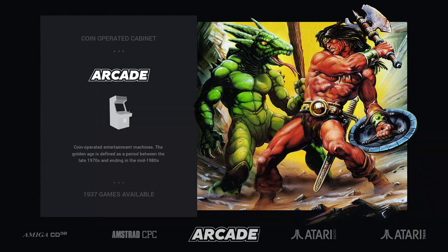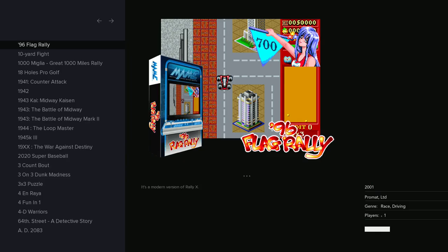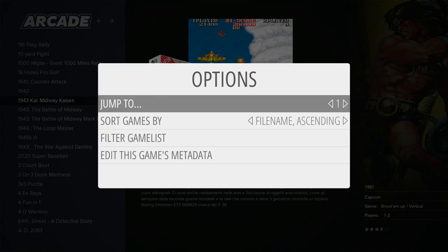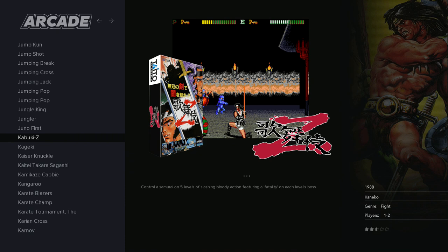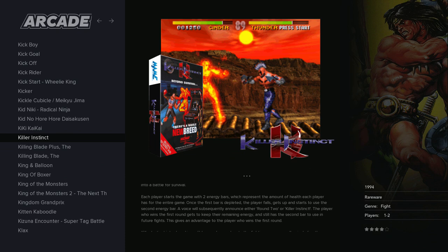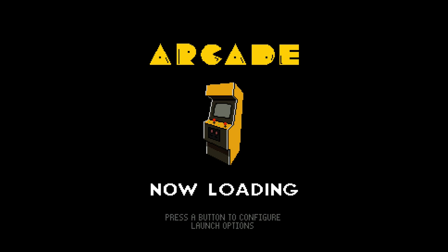Arcade is interesting because you have a wider choice of ROMs on Pi 4 since it's a more powerful system. With a lot of overclock you can play games like Killer Instinct under MAME 2003. Let me check — Killer Instinct runs well, there are some hiccups but it runs.